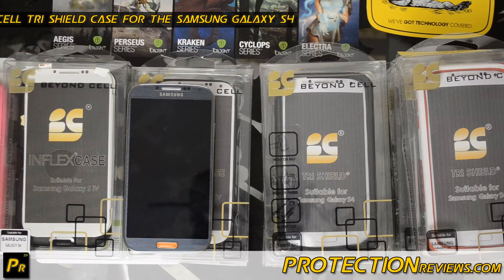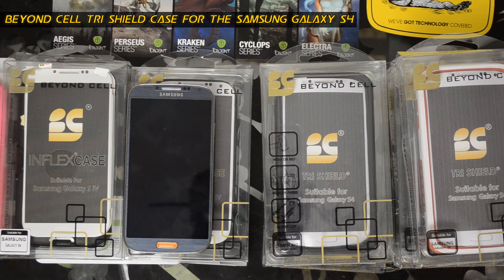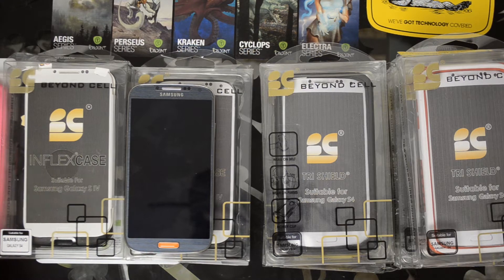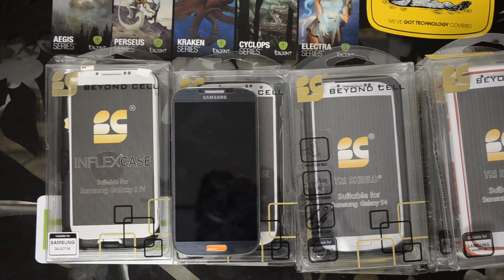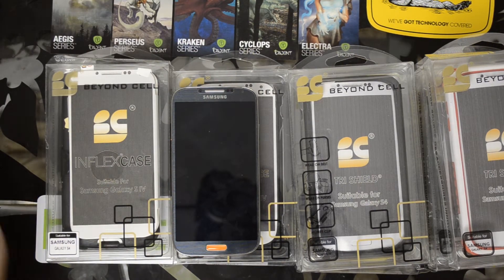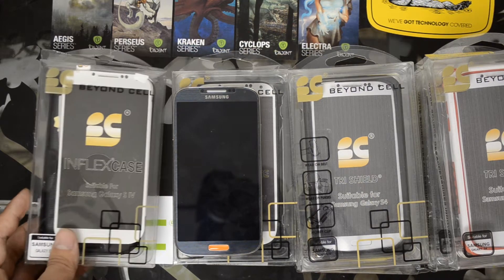Hello everyone, this is Chris with ProtectionReviews.com. Today I have the Samsung Galaxy S4 and a case manufacturer that's new to me. I'm always eager to look at products from different case manufacturers and this one is called BeyondCell. We actually have six different types of cases in front of you right now, though we're going to focus mainly on the tri-shield case and its variants.